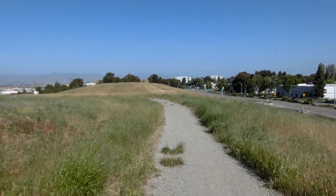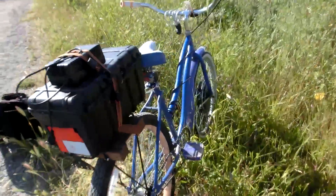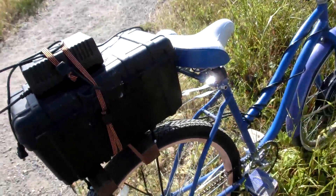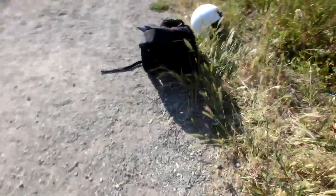So today we're on the Sunnyvale dump, and we're going to be talking about my experiences with bicycle rear racks for an electric bicycle conversion.